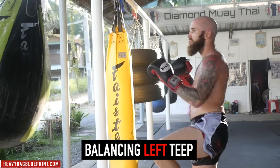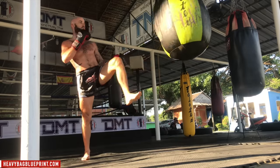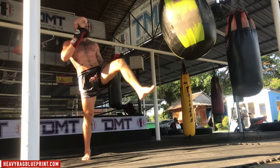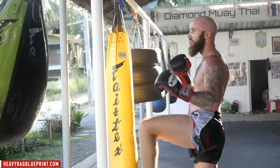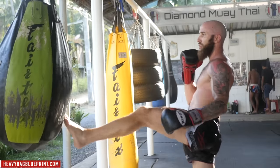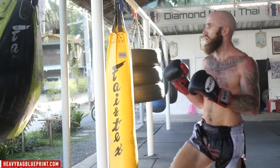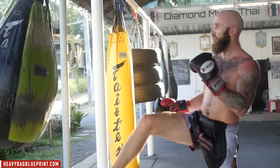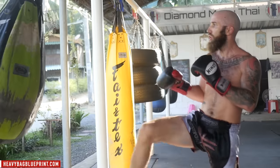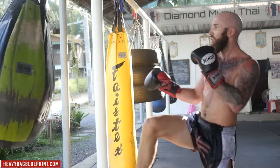Ready for a challenge? Let's do some balancing teeps. We'll start with the balancing left teep — throwing it at the heavy bag over and over again. Make sure you're using your upper body to help with your counterbalance. As I throw my left teep, my left arm is swinging down — that's super critical for more power in the teep and to help with balance. Stay nice and controlled, nice and balanced. Well done. Now the balancing right teep — same concept, right arm swings down, teep stabs into the heavy bag. Use the balls of your feet, not the heel. Stay balanced because if you lose your balance in your teep, you'll fall forward and be open for counters.